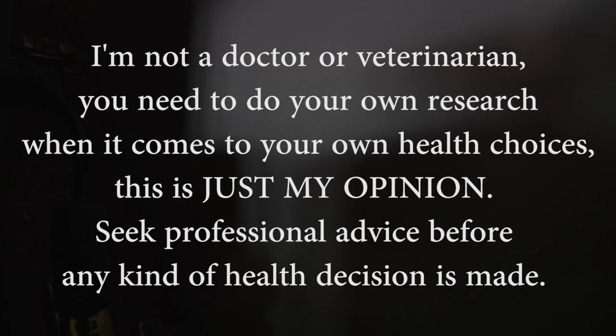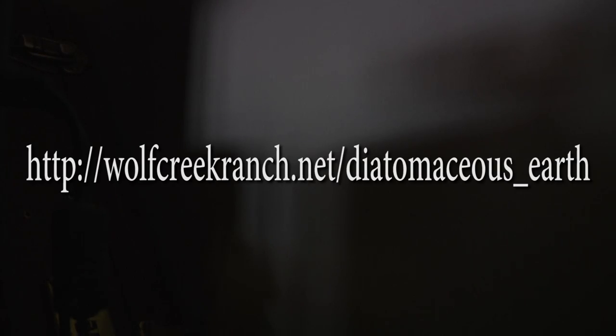An important note: you should always do your own research before you feed your animals or yourself anything. This is just my opinion and what we do, but I've included a website in the description that has a lot of information backed up by several other sources. It also gives you the amount of diatomaceous earth to use per kind of animal — the proportions, how much, and how to use it. It's very descriptive and helpful.